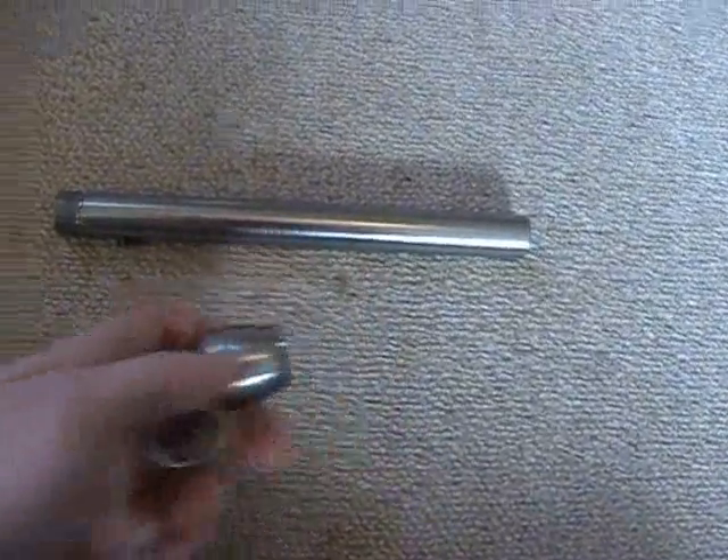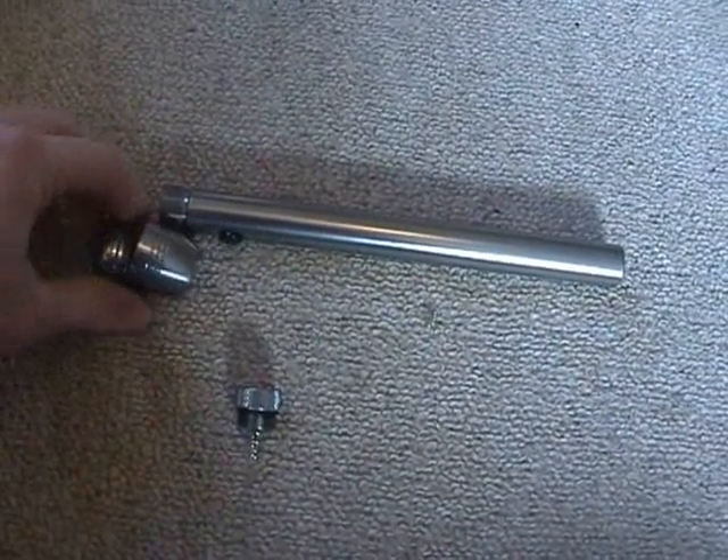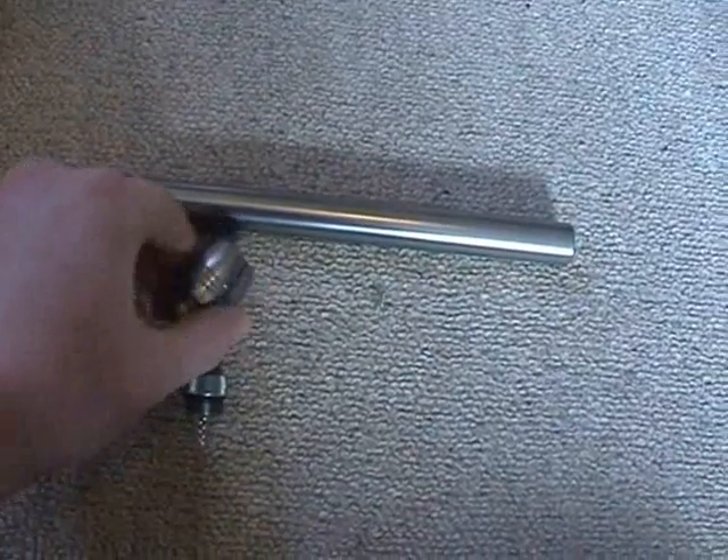And this part makes the top part, and the microphone is going to go right into here.